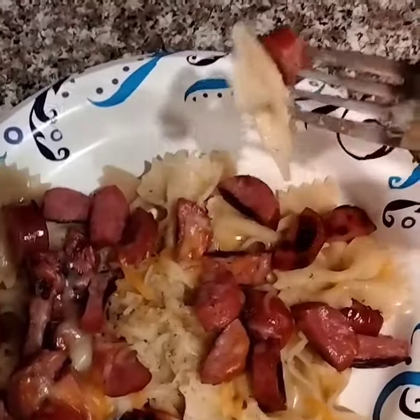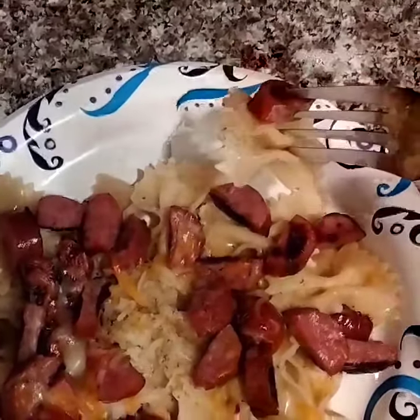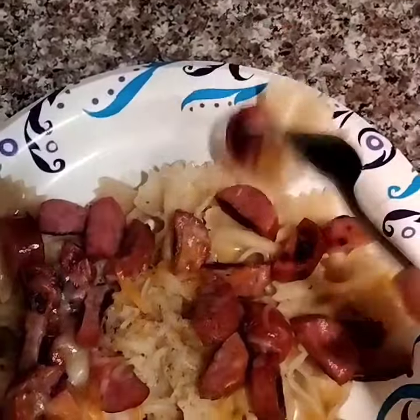Add a little water to a pot, throw in the pasta, and 12 to 14 minutes later you have nice tender pasta.